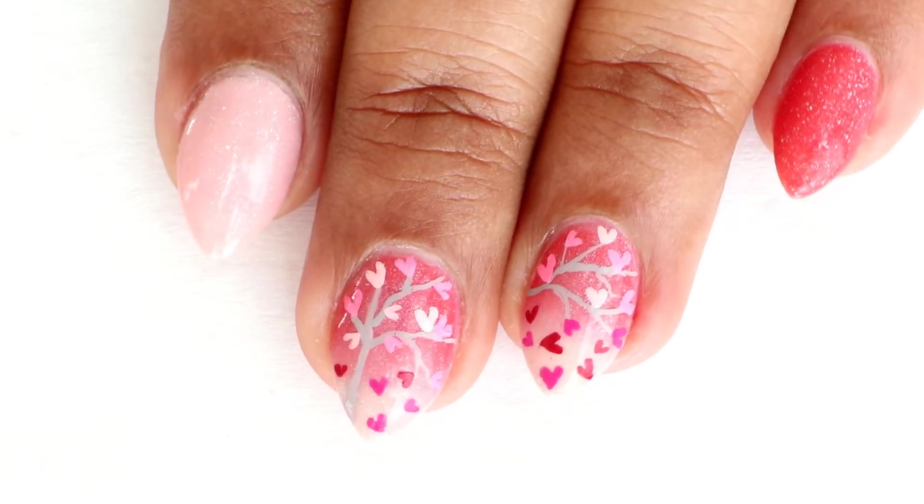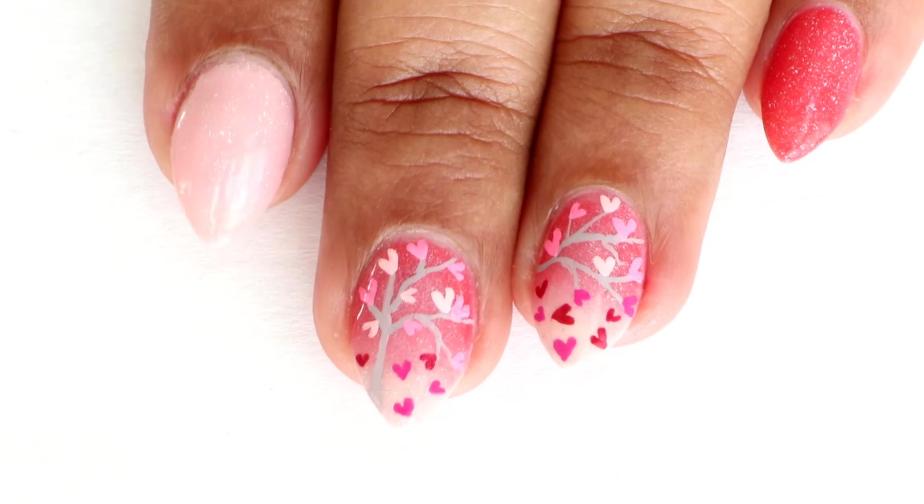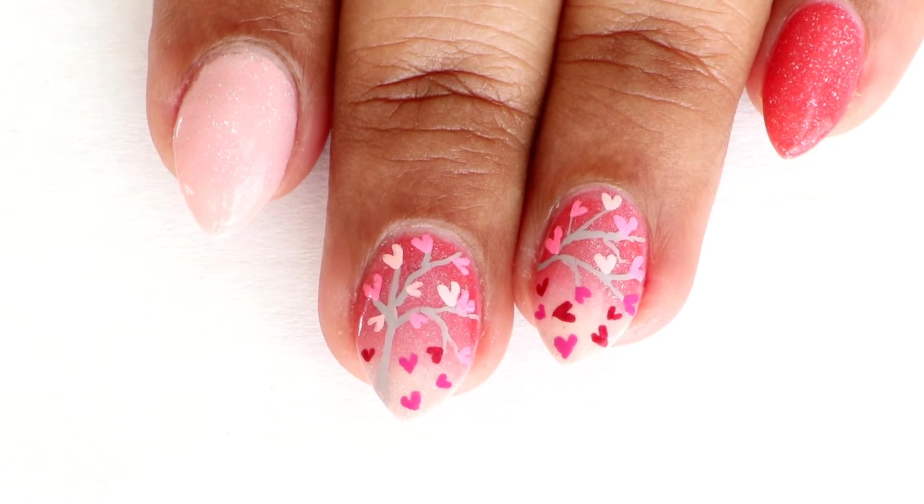Now once you're done with your freehand, apply a fast-drying top coat to seal everything, and that completes the look.